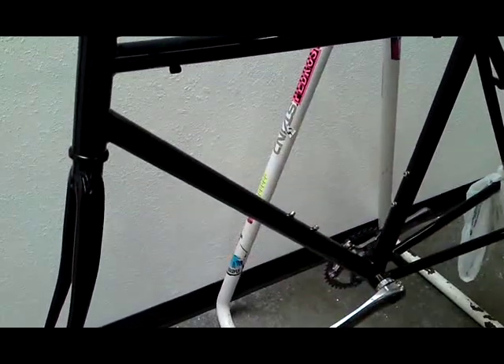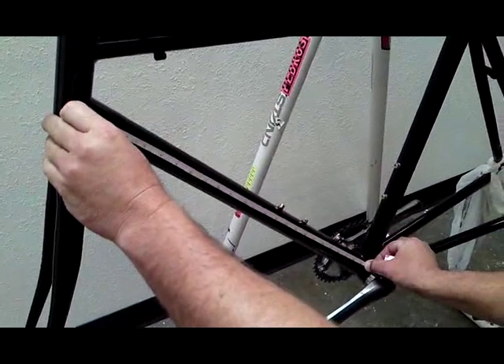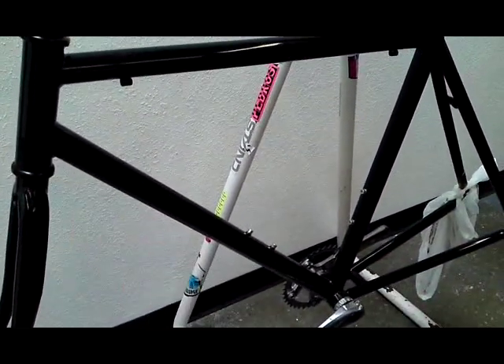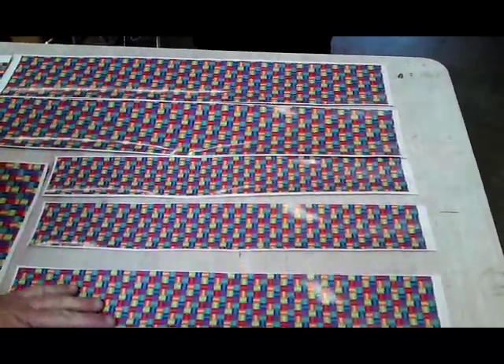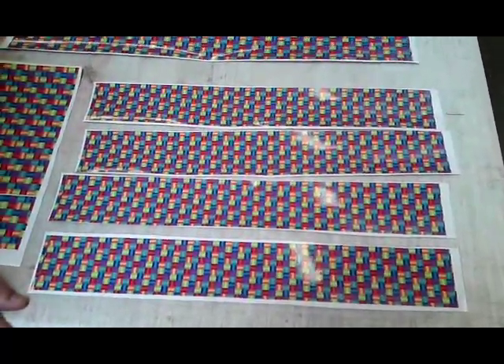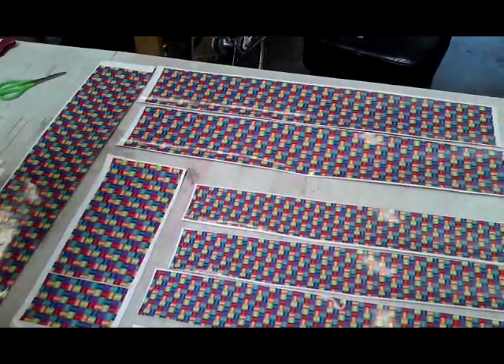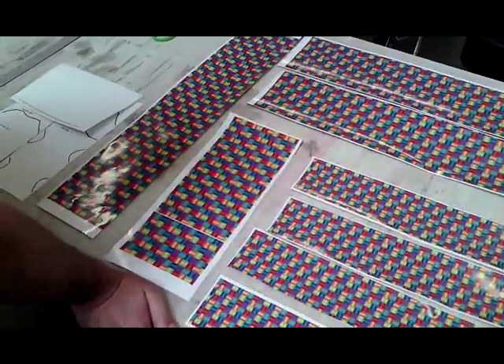Most frames, one tube is going to be longer than the other tubes. Make sure that you measure your frame, find out which one's your longest one, and use that as your longest piece of your kit. Lay your kit out. The four thinner pieces are for your seat stays and your chain stays. The three larger pieces are for your head, your top tube, your down tube, and your seat tube. And then a piece for your head badge.